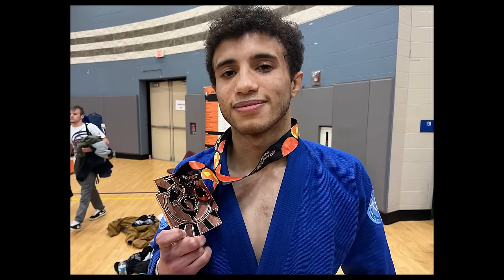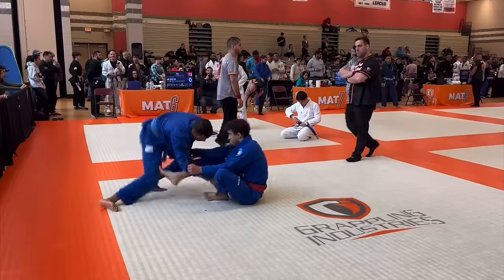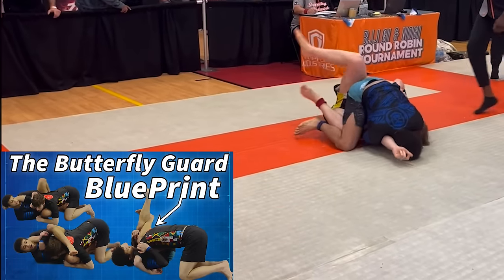I ended up getting third place. I learned a lot about the gi, and the main thing honestly was, it's not that different from nogi. Also, I hate when people grab my pants. If you guys enjoyed, make sure to subscribe, and go to the link down below to learn my full butterfly guard system.